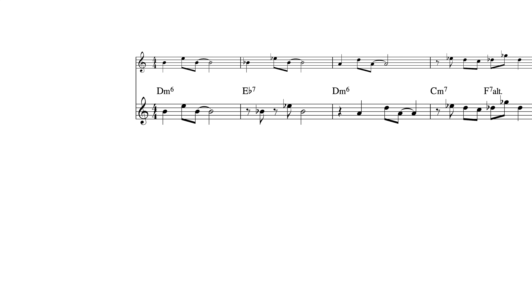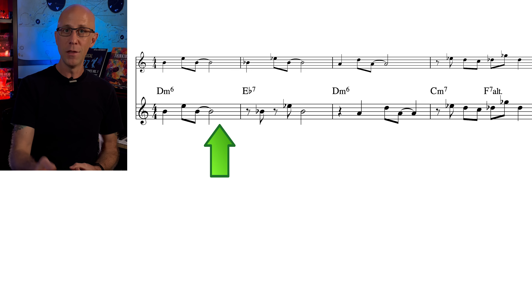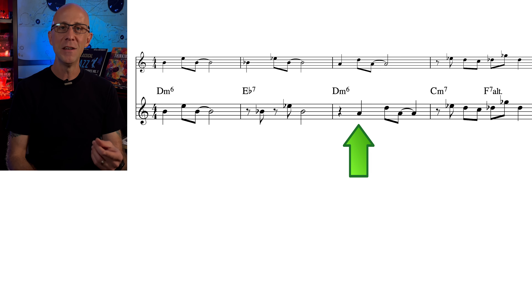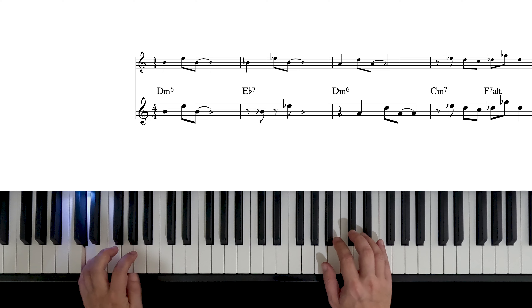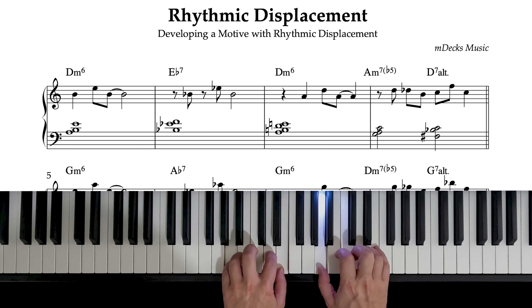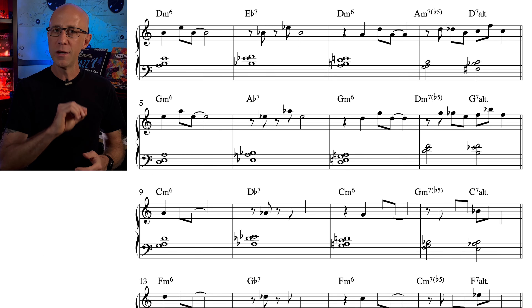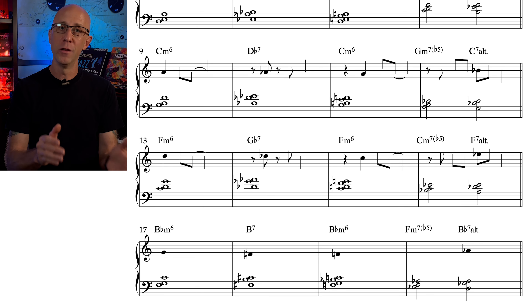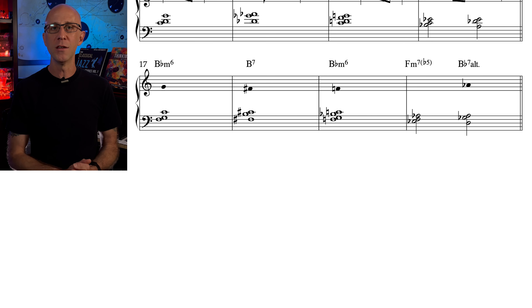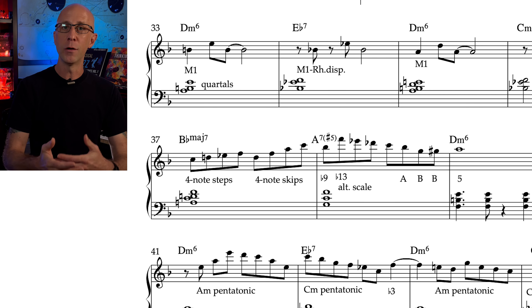We could have also placed motive 1 on a different beat in every measure: on beat 1, then on the AND of 1, then on 2, and then on beat 3. Which one is better? It really doesn't matter — what's important is that we understand the concepts so we can develop our own way of using them. So your first assignment is this: notice that I only wrote the first iteration, then just the targets and rhythms, and then just the targets, to force you to think about these concepts when you play. In the solo, we labeled all the motives with M1, M2, M3, and so on, along with a short description of other concepts used to develop them.